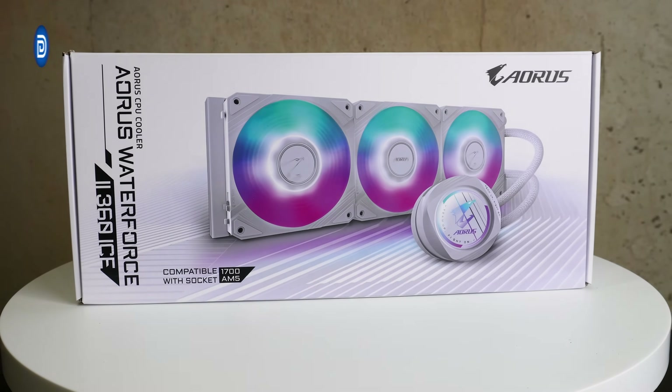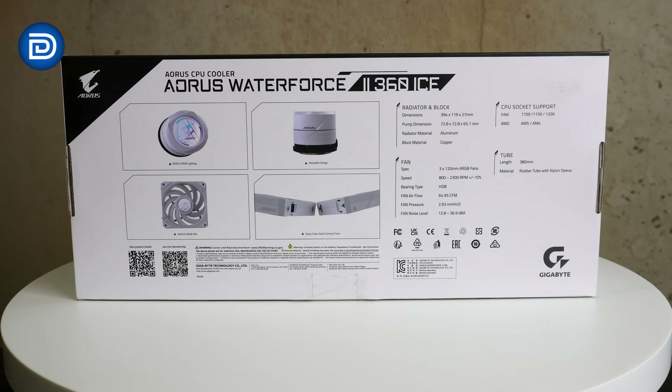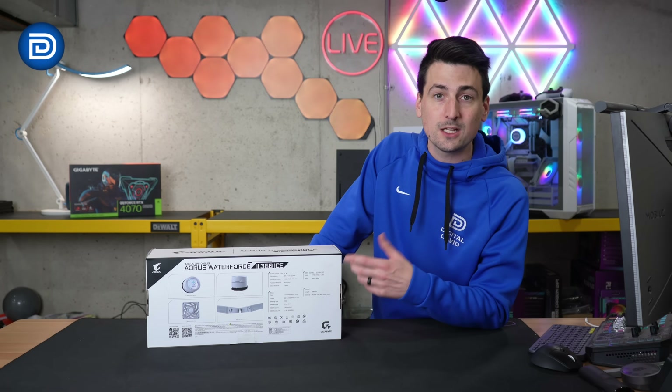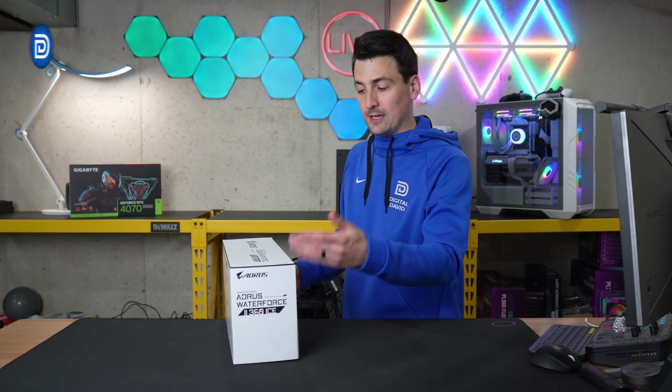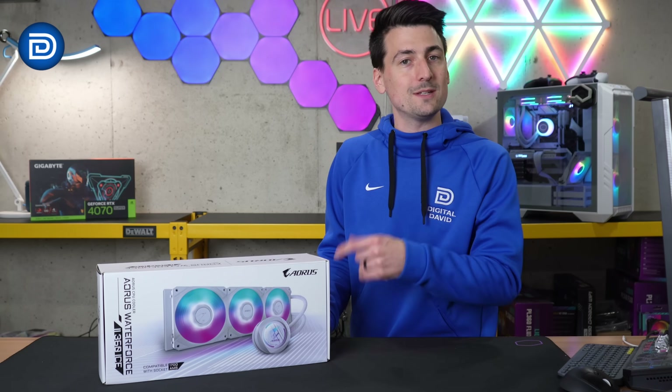Here's a look at the retail box and packaging. Everything looks great. We can learn more about the product on the back side right here. If you're wondering about socket compatibility, this works with the latest and greatest from both Intel and AMD. Here's a look at the other side and we're back to the front. Now let's go ahead and open this up and see what's inside.